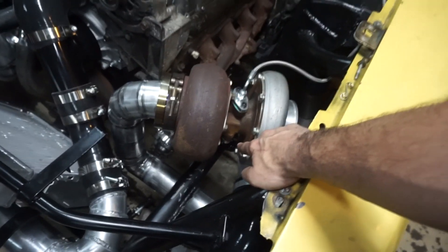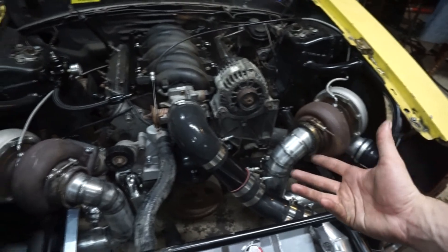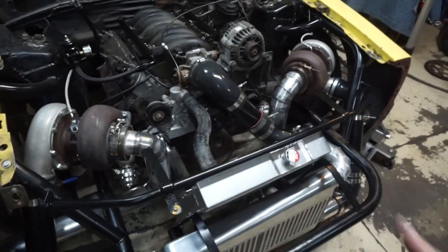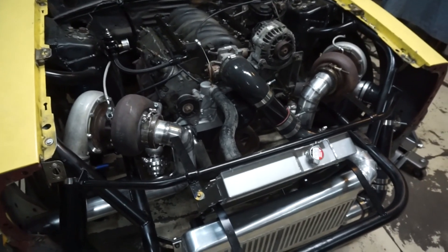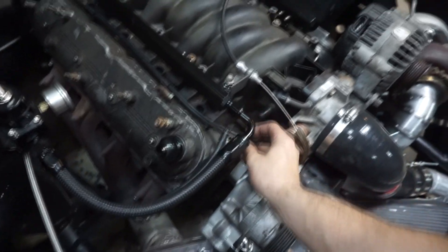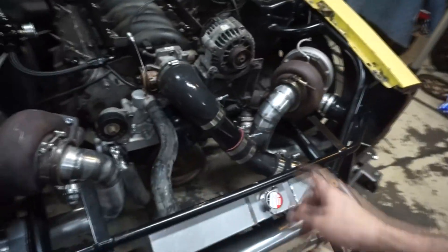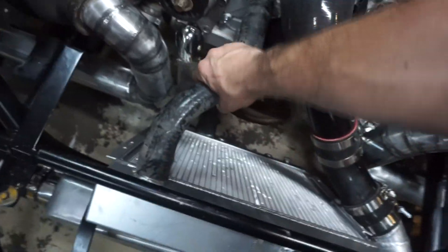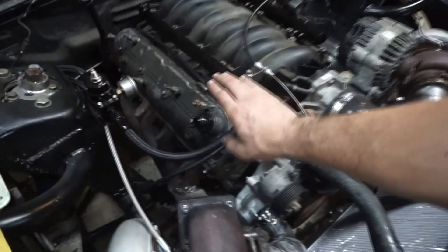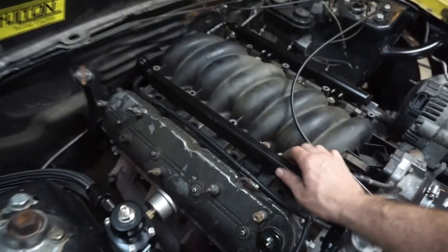I did start to do the drain, but my issue was the 45-degree fittings - I originally forgot to order them, and then when I ordered four of them they only sent two. We were going back and forth for about a day; I sent them a picture of the shipping label, they verified the weight, and they're sending two new ones, but that's going to take a bit. Got the boost reference for the wastegates done - ran it from the back line and put a T in. These probably have a six or eight pound spring in them so I'm going to have to add a controller to turn that up. Got the radiator hoses done.